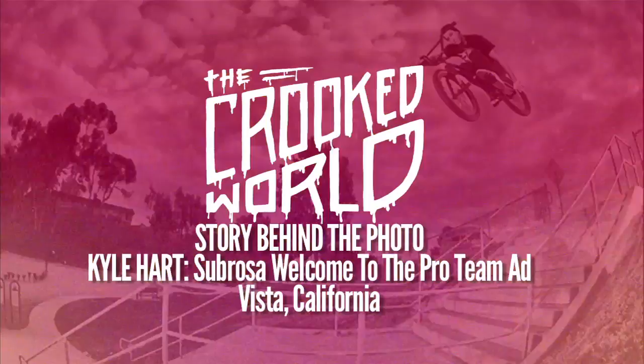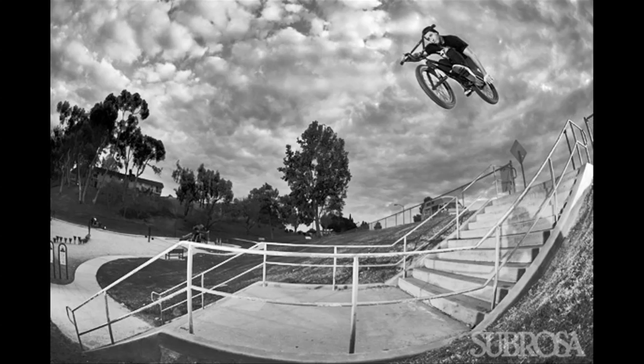I'm here with Kyle Hart looking at this photo we shot a couple years ago. It was in North County — I was calling it like a shifter grab, but it's a back peg grab. It was a rail hop into this big bank. And it was your welcome to the pro team ad for Cebrosa.